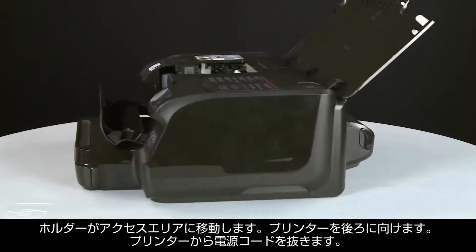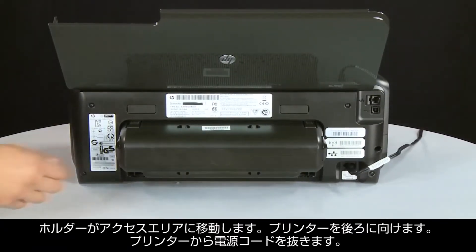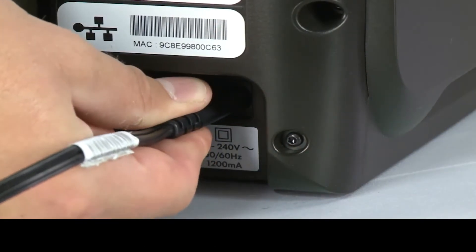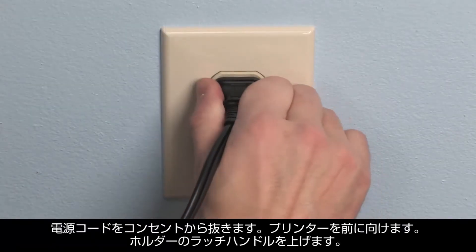Turn to the back of the printer. Disconnect the power cord and unplug it from the wall outlet.